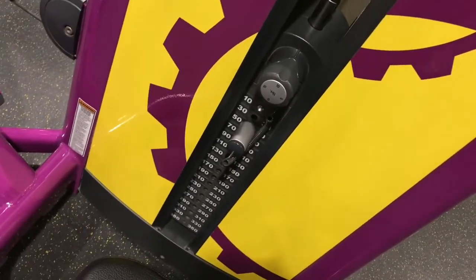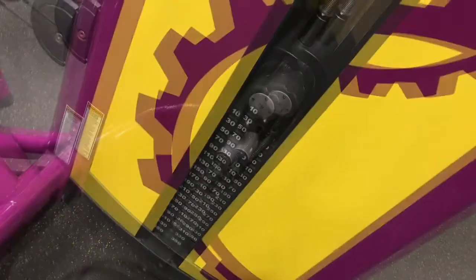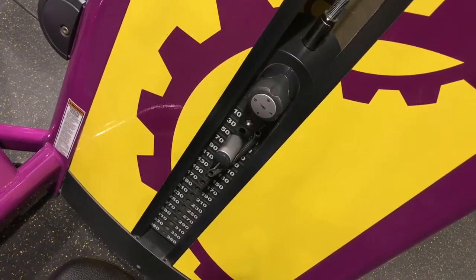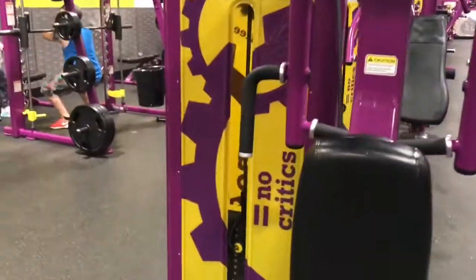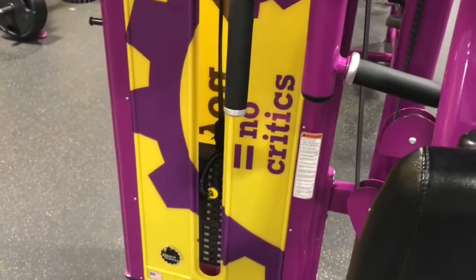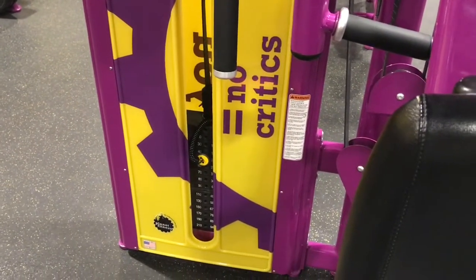So here on the calf extensions, I usually do 190 pounds, about 20 reps, and then I bump it up to 210 and do 20 more. My next machine will be my fly rear delt machine. I'm doing 80 pounds today for 10 reps, and then 90 pounds for 10.